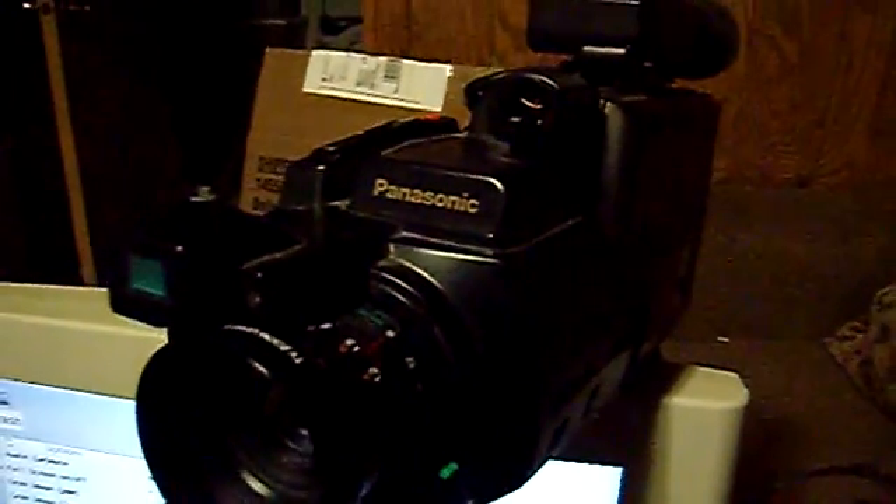Look what I got. Somebody donated a Panasonic OmniMovie, an old camcorder. Kind of bulky, but it records. I'm using it as a webcam right now.